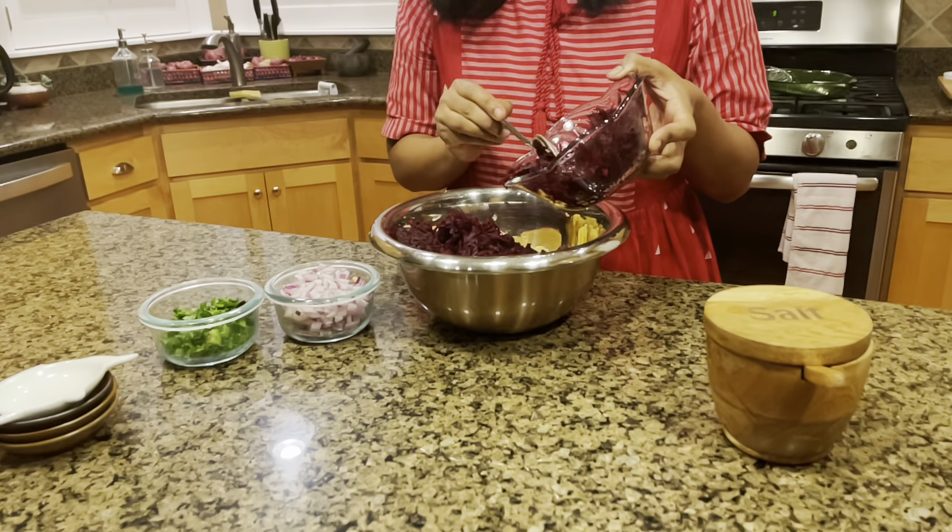Look at how thick the mixture is — you're going to be able to spoon it into the oil. It has to be super thick. The mixture will get loose as time goes by, so once you have this mixture ready, make the vadai immediately. Even so, it can get a bit soggy toward the end, and you'll need to squeeze out the beetroot juice before the last batch goes into the oil.